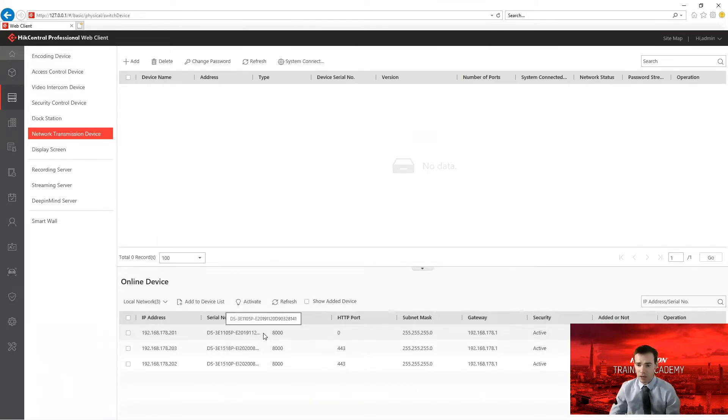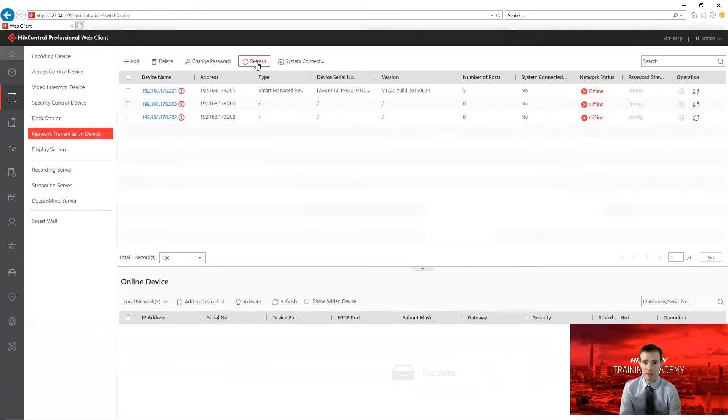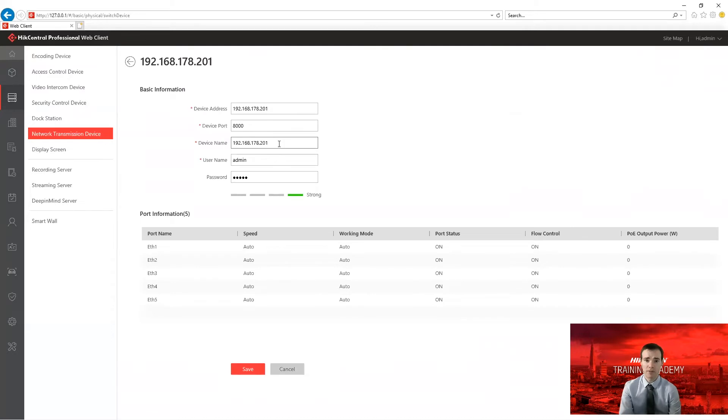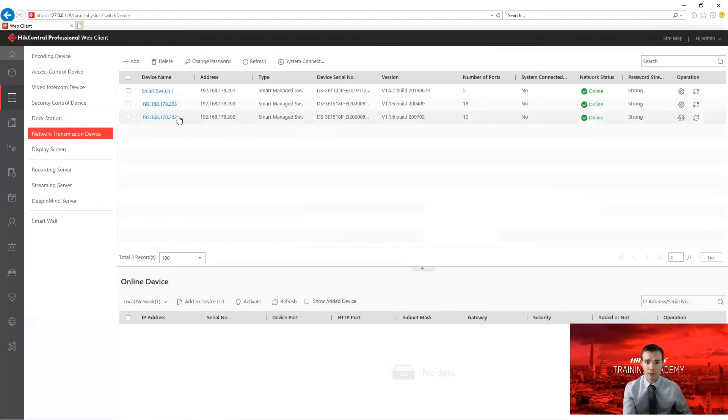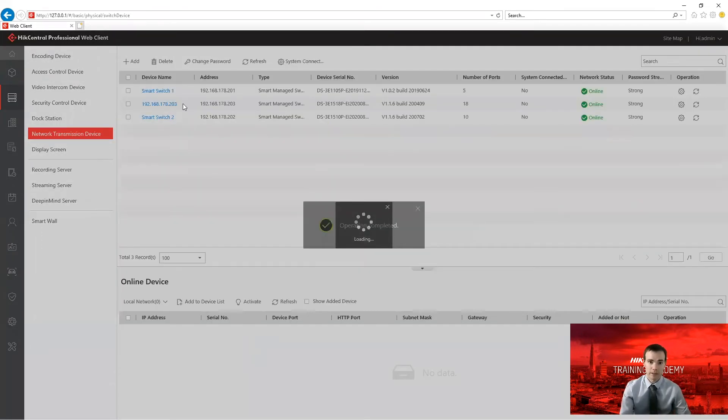I haven't done anything special with these devices — all I've done is activate them by giving them a password and changing the IP address so they can communicate on my network. I'll select all three devices and click 'Add to Device List'. Because I gave them the same password I can enter it once for all three, then click add — and there we go, they're now added. I'll just give them friendly names rather than IP addresses: Smart Switch One, Smart Switch Two, and Smart Switch Three.